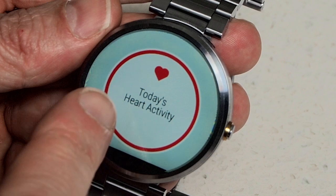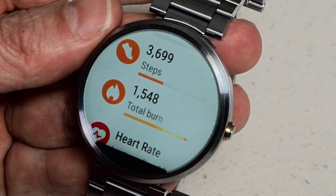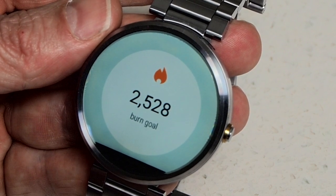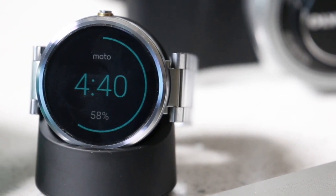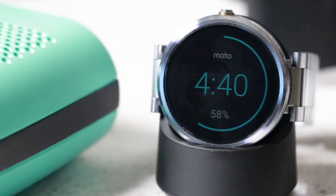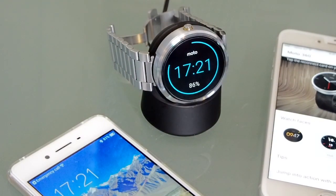The Lithium-Ion 320mAh battery provides a modest charge, giving you about 24 to 36 hours of usage before needing to be recharged. This is made easier to deal with by the convenient charging dock, which requires no fiddling around with cables — you simply drop your watch onto the dock. It even goes into a nice standby mode that makes it look like a bedside table or desktop alarm clock, showing you the percentage of charge in a nice luminous outer rim.